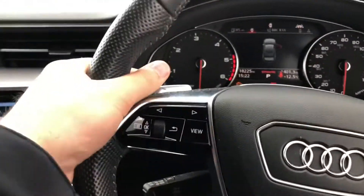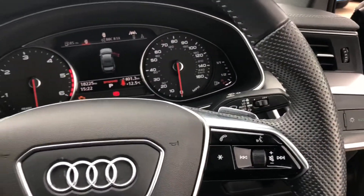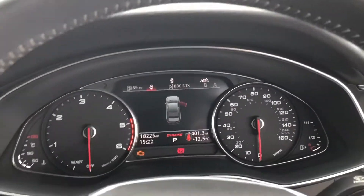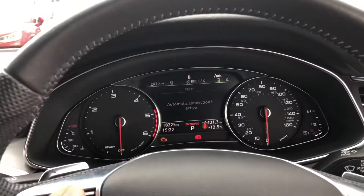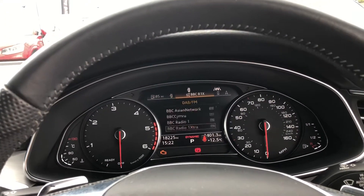It does come with the paddle shifters for the manual mode, and in front you have your digital dash. You can use the multifunctional steering wheel to navigate the dash and go to the different displays available.